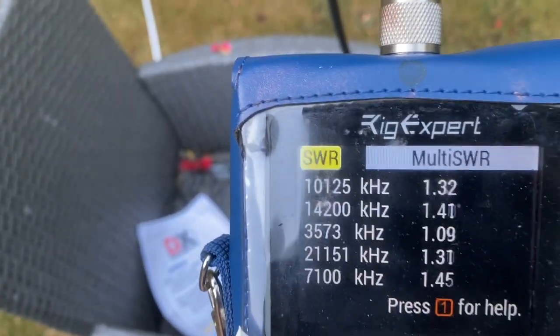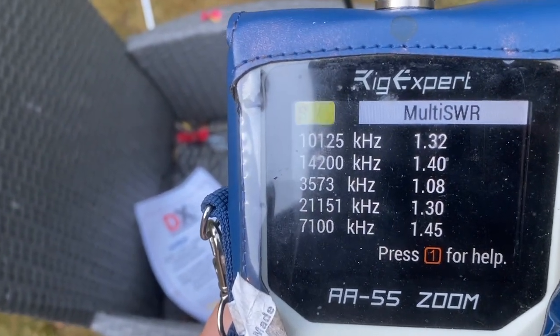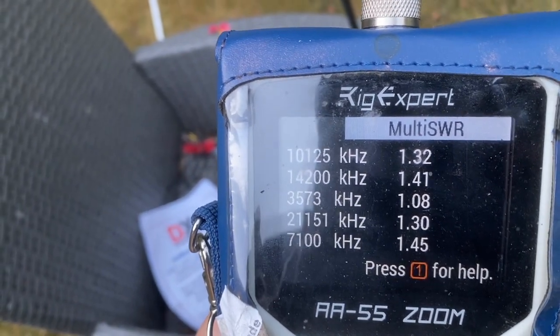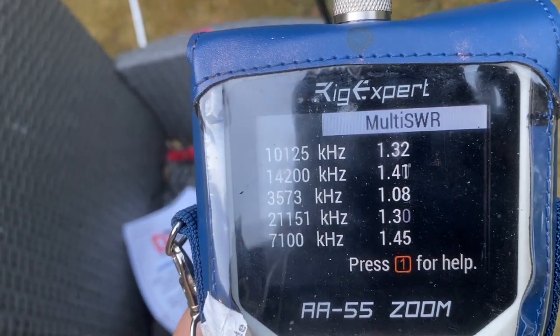To be careful with the terminology here - the SWR readings on the five, or six bands that I have on this 6-speed TV are all very good. So I'm really happy with it.